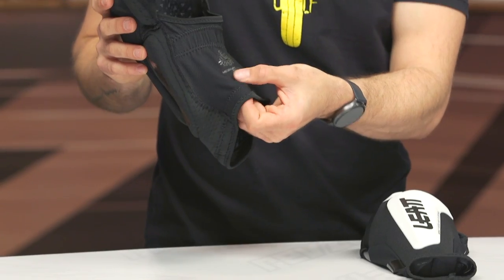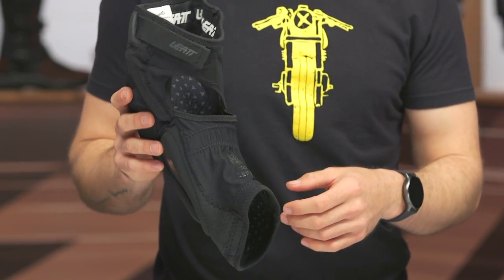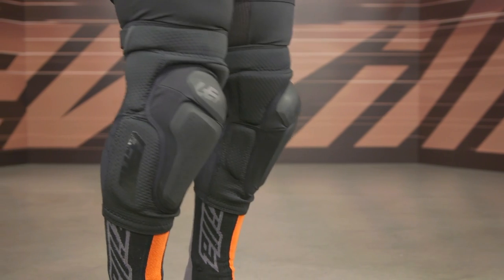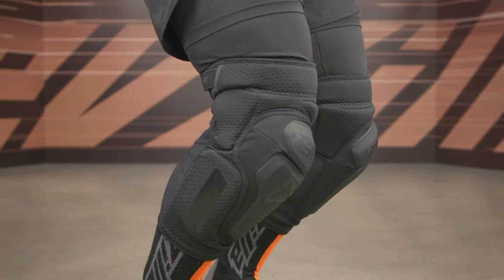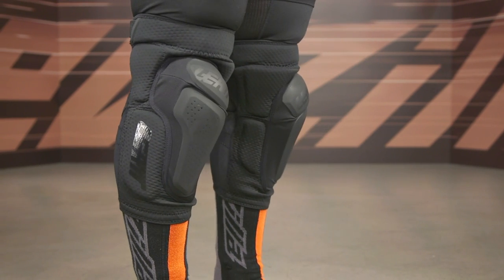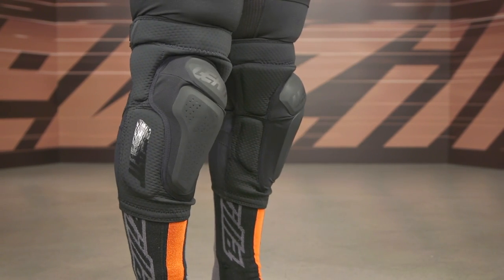Again, these are going to be specific to the left and right — they've got that label for you, which is nice, so make sure you're checking that before you throw these on. I like the additional foam padding surrounding these as well. They're very comfortable, they move very well with the body, and they're very breathable too. That's another big concern — you're generating a lot of heat whether you're on the trails or out on the mountain bike. Not only is this going to provide excellent protection, but it's going to be very breathable and allow the movement you want when you're out there on two wheels.